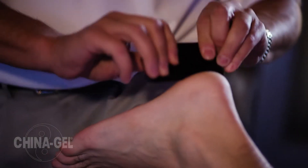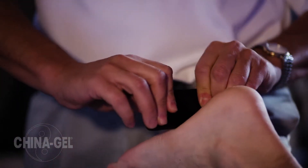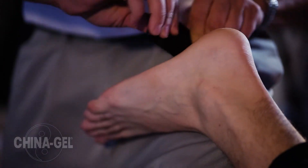Use of China Gel with instrument assisted techniques on the plantar fascia, working through the calcaneus into the Achilles and up the gastroc and soleus, has allowed me to feel and find lesions better.